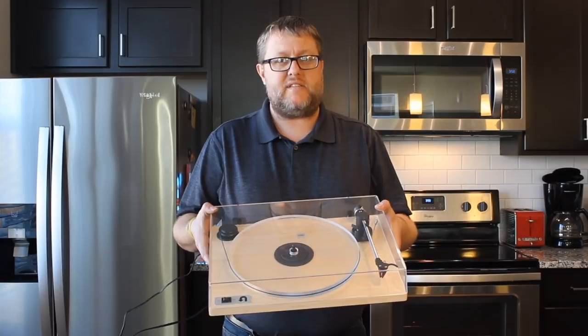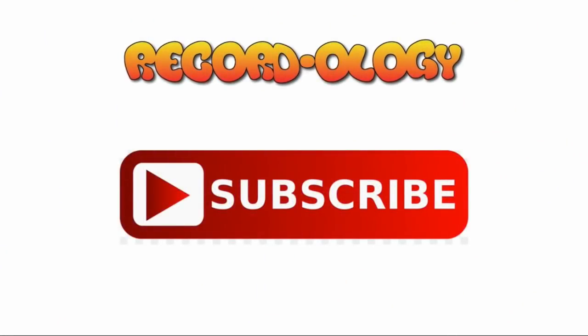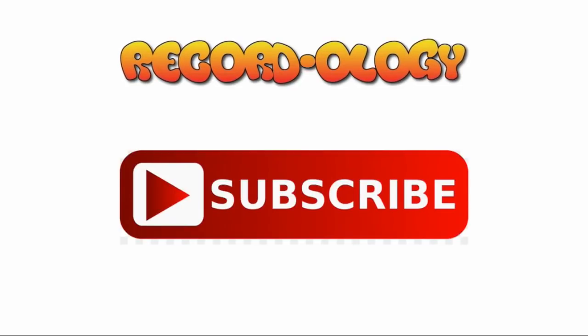And there it is — the U-Turn Orbit Special. It sounds awesome. It looks awesome. It is such an amazing value for the price you pay. I would highly recommend it, and if you're interested, click on the link in the description to own a U-Turn Orbit Special. As always, don't forget to hit subscribe, share this with your friends, comment down below, and most of all, thank you so much for watching. Happy record day — see you next time. Don't forget to subscribe and hit the bell notification so you don't miss a single thing.